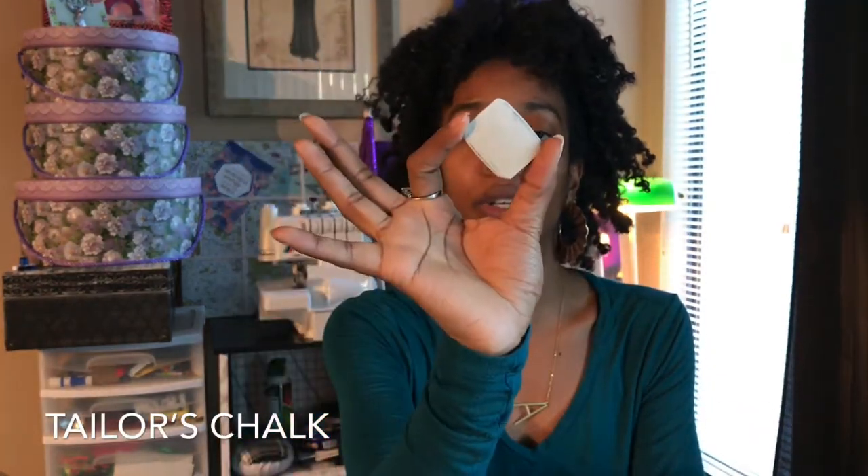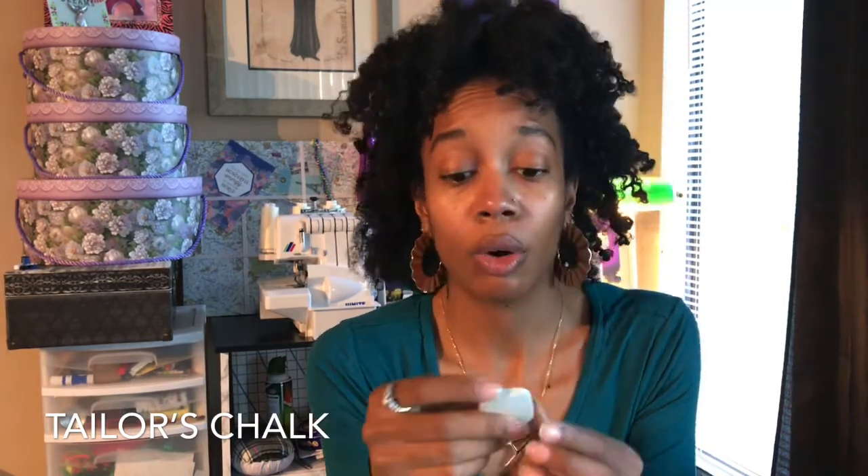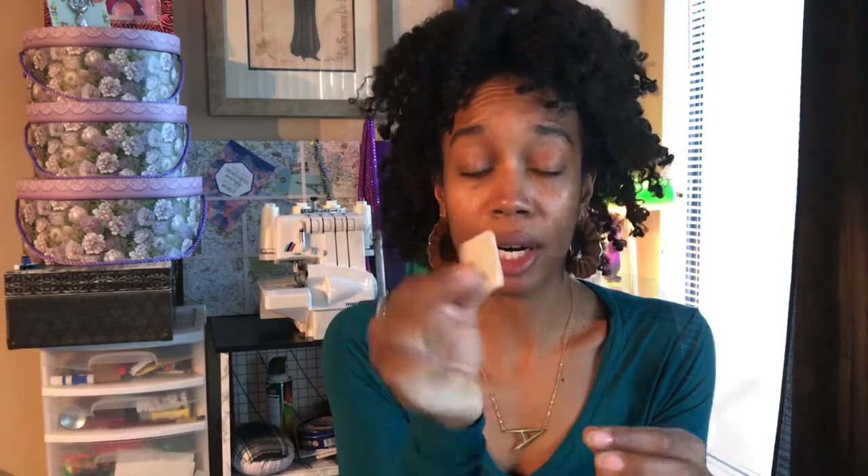Next we have tailor's chalk, which is this rectangular-looking piece here. This helps mark different markings on your fabric from pattern pieces — like darts or notches — or if you need to alter a certain piece, you can use this for the marking.